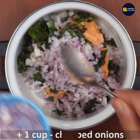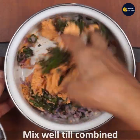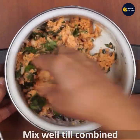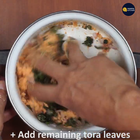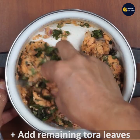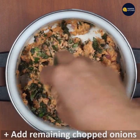Mix it with water. Mix it with the leaves. This is the thick soup. Let's mix the leaves and chop the leaves.